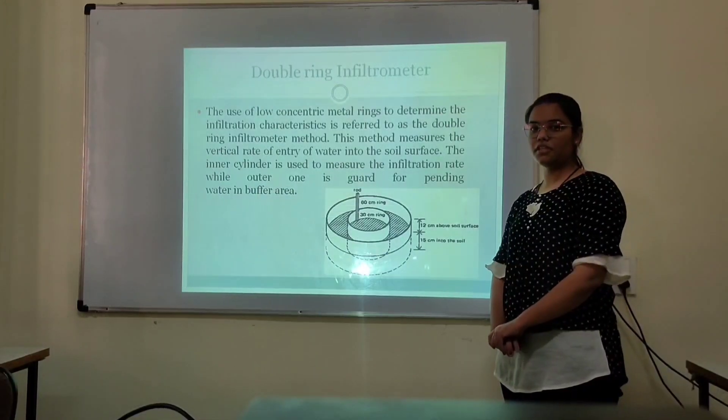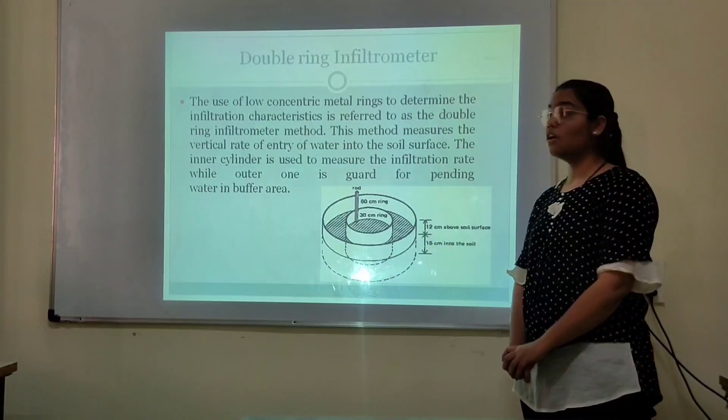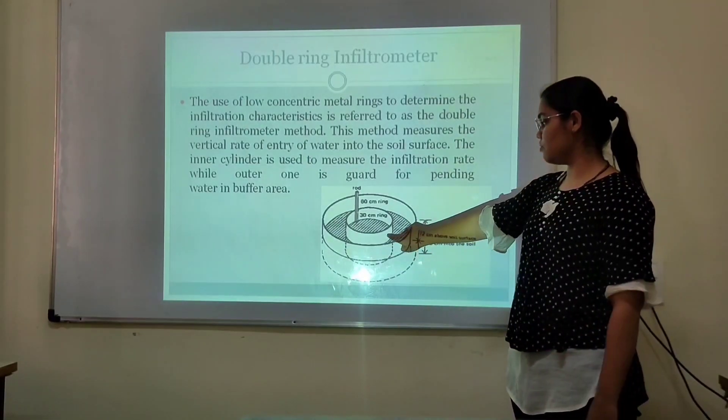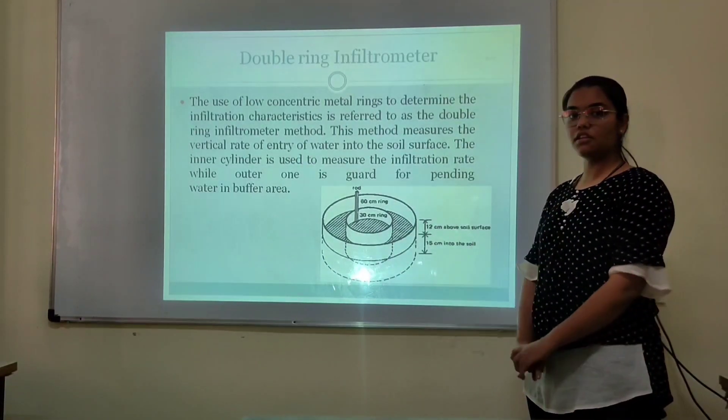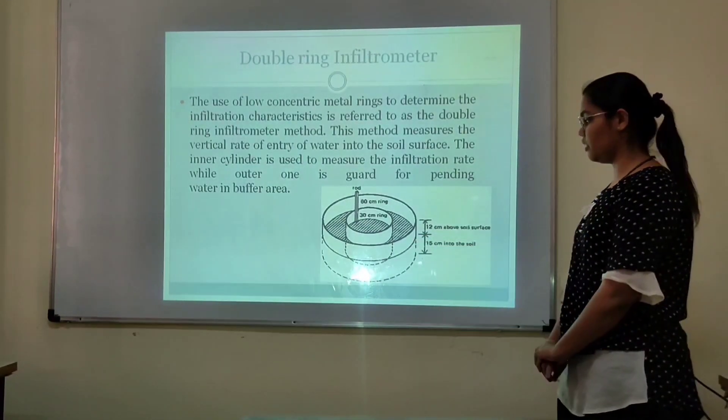What is a double ring infiltrometer? A double ring infiltrometer is used to measure the infiltration rate of a soil surface. The inner cylinder is used to measure the infiltration rate in the soil, and the outer cylinder is used for creating a water buffer area.